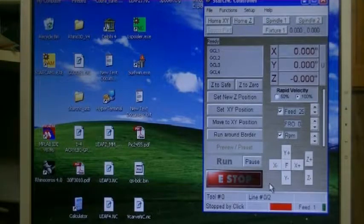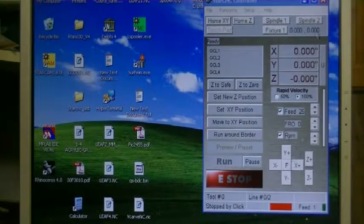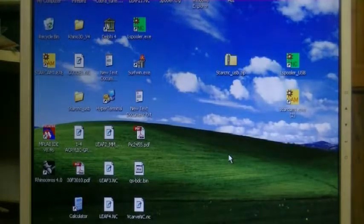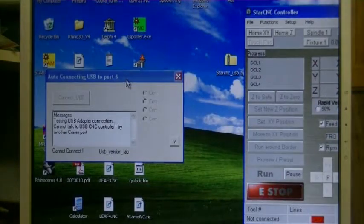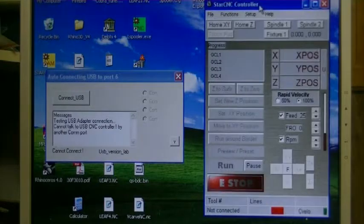Now I'm going to go back to the USB connection diagram. In this setup menu we've got USB connect. So let's say I'm going to close the program. Let's say the USB was not connected and you ran the program to load. Over here it's saying 'Cannot connect.' This is the USB connection dialog that connects to the USB cable controller first and then closes.